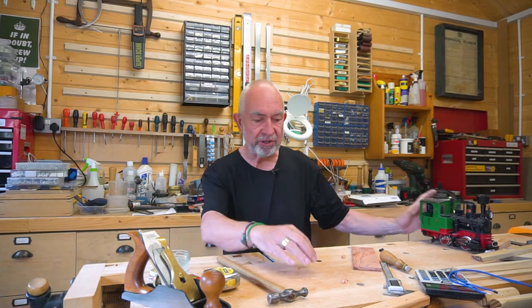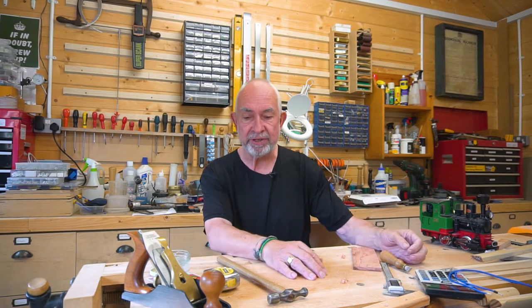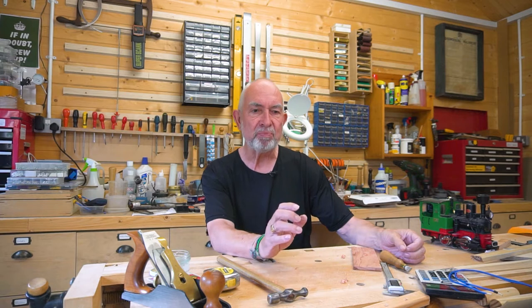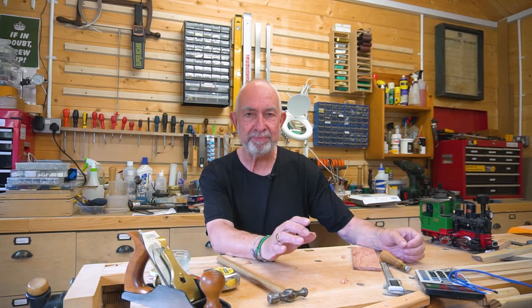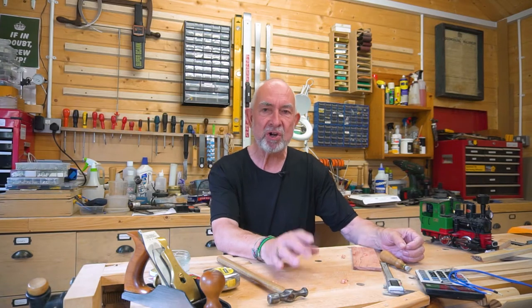We also repair items that passers-by bring in, and fortunately today we had a really interesting item brought in which I'm really dying to show you. Come with me and we'll have a look.